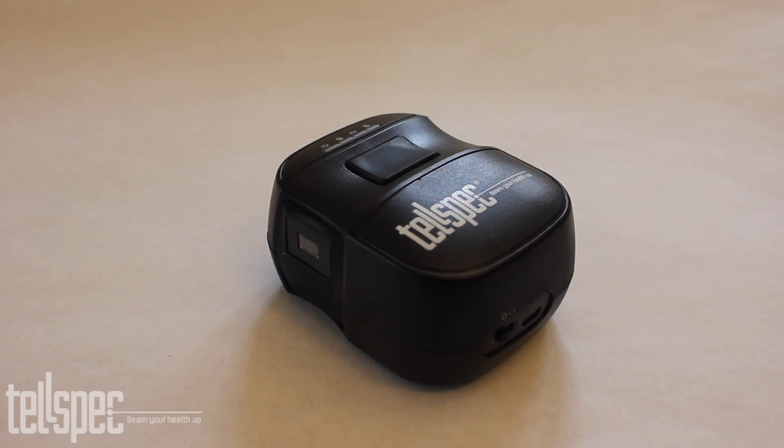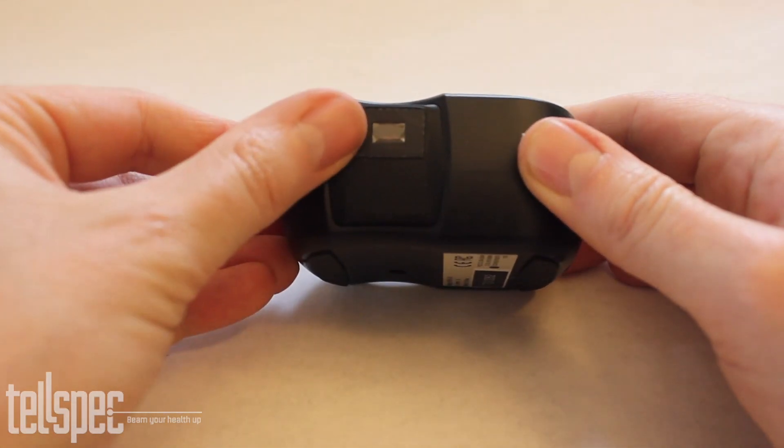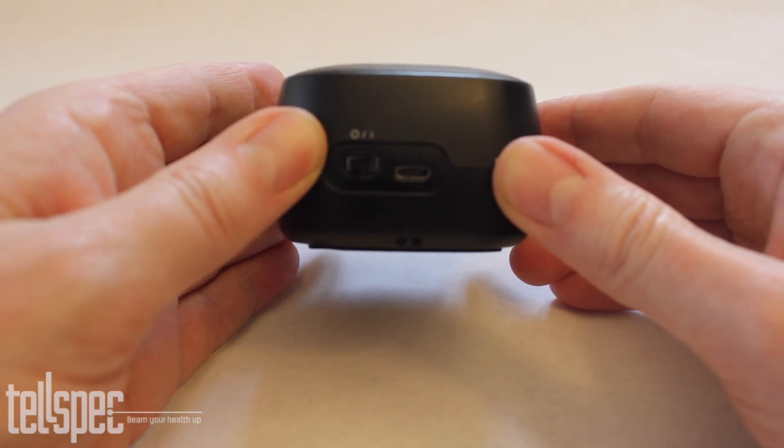This is the Telspec handheld spectrometer. The scanner itself is handheld and portable. It has a window at the front and a button on the top. There are ports and a power switch on the back.